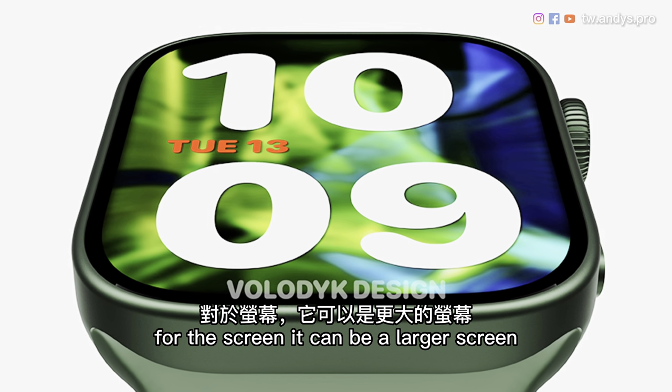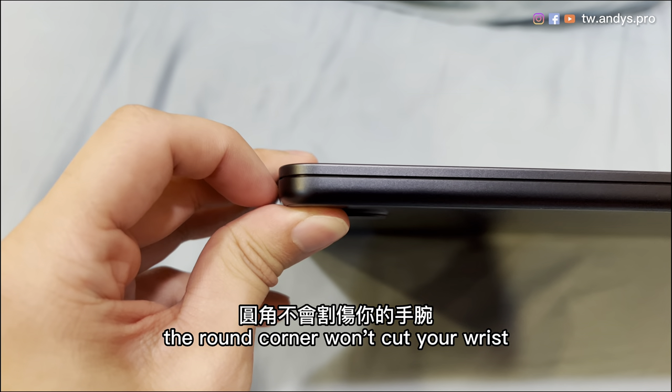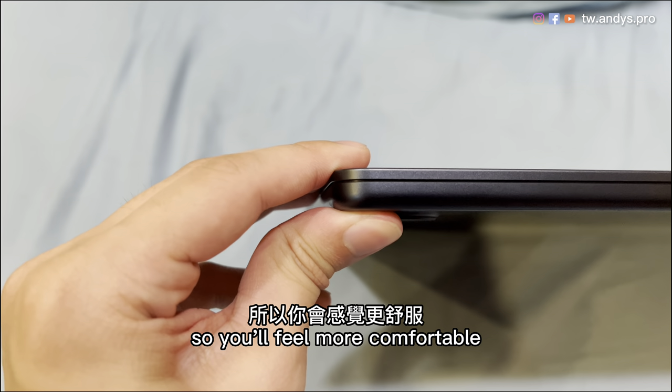For the screen, it can be a larger screen. However, for contacting your skin, the round corner won't cut your wrist, so you will feel more comfortable.